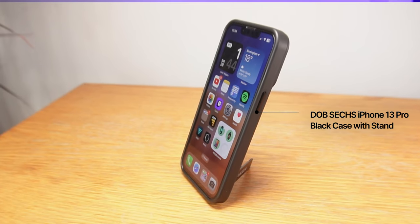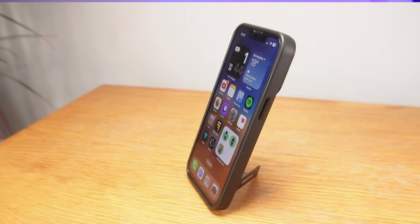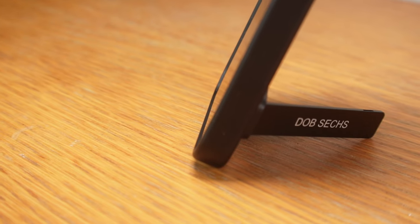Multifunctional phone cases are in right now — the ones where as well as providing protection they have another alluring factor. This one, which fits the iPhone 13 Pro as well as other phones we'll talk about in a bit, is a shockproof case and its extra factor is that it has a stand. This one is from Dobbs X and is available in five colors.